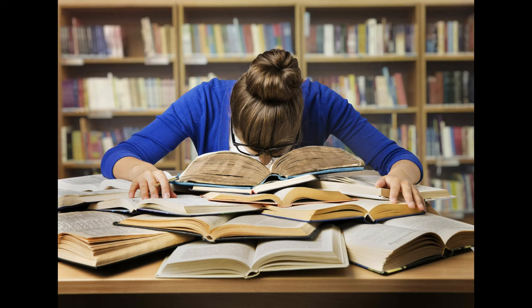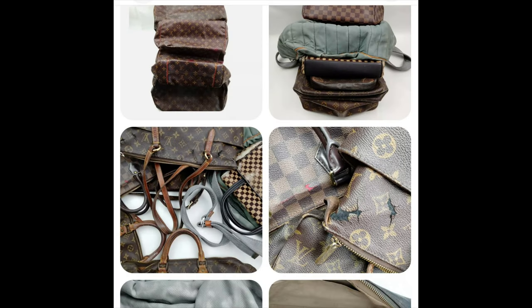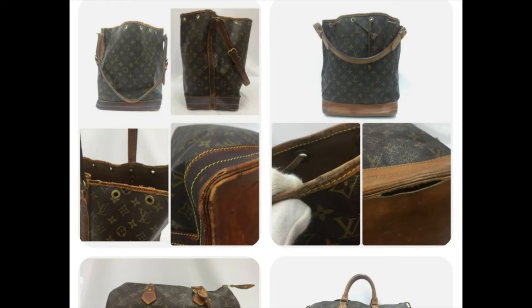I do research first because you have several days during an auction to research what you could possibly make and how much damage you're willing to deal with. I picked the lots that don't have holes on the exterior. I'll show you another auction so you can see the kind of damage to look out for if you don't want to deal with major repairs.